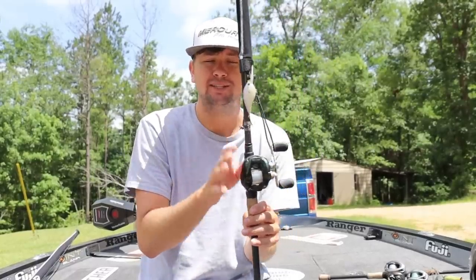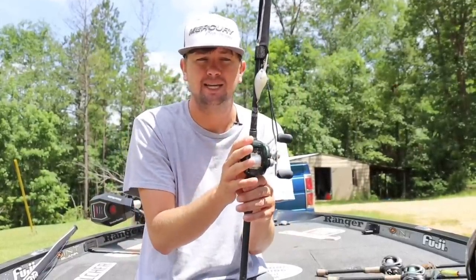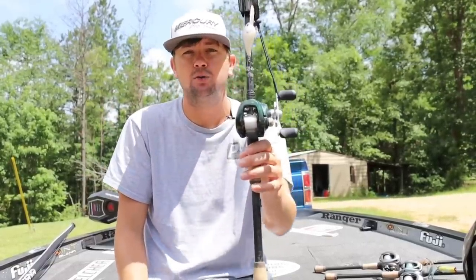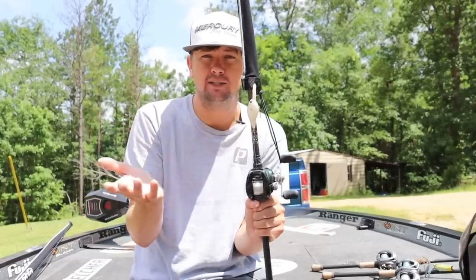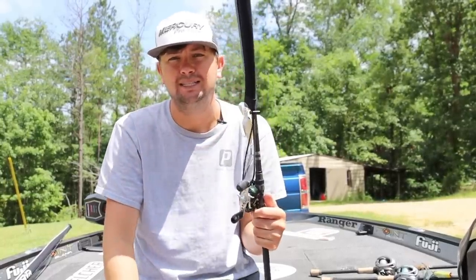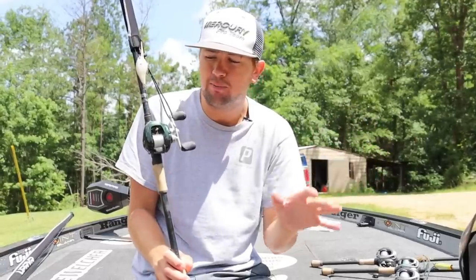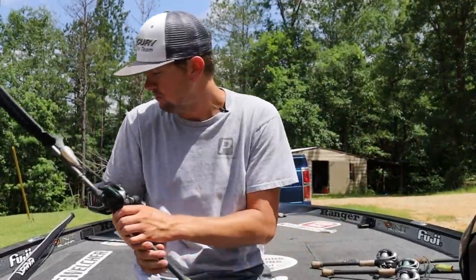Another reel I use in the same category is also a Shimano Corrado 50E — the exact same size, just a little bit faster at 7-to-1 versus 6.4-to-1, and I'll kind of interchange them. I'll use the 6.4 for cranking and chatterbaits and I'll also use this one, my absolute baby. Usually I keep a crankbait about DT-6 size on it. I keep a handful of those in that speed, tied up with moving baits at all times.